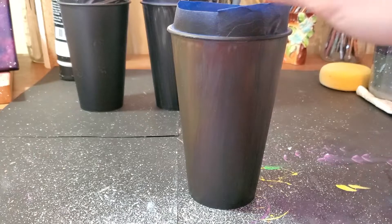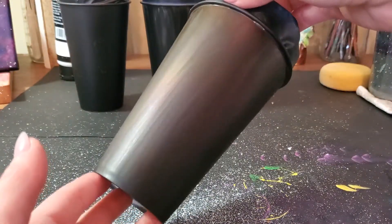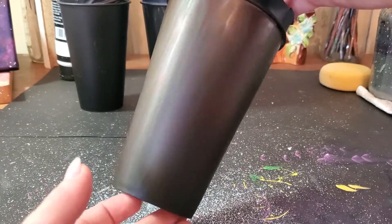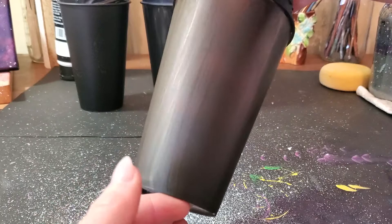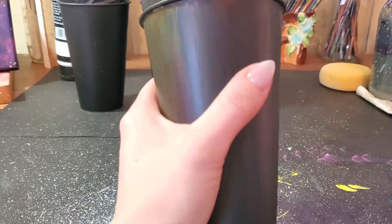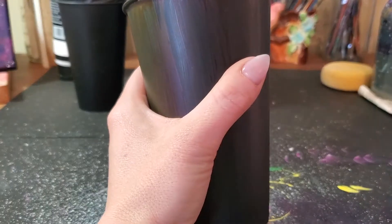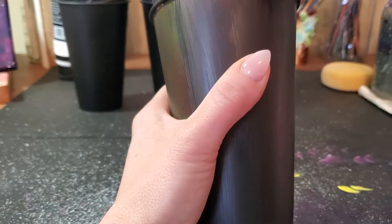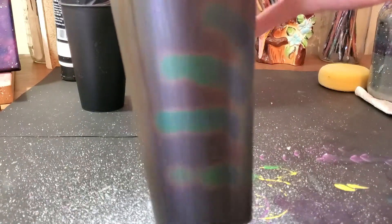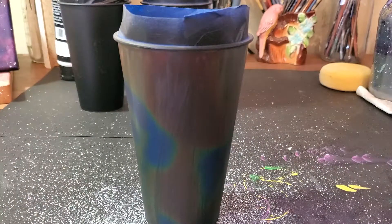So here's what it looks like after one layer. You can see being at room temperature, it already has that shine of some other colors — it doesn't look like the clear jelly it was in the container. Even just my hand already makes it change colors, and then I'll show you what it looks like with the heat gun.